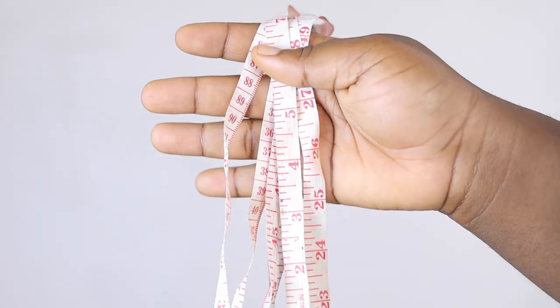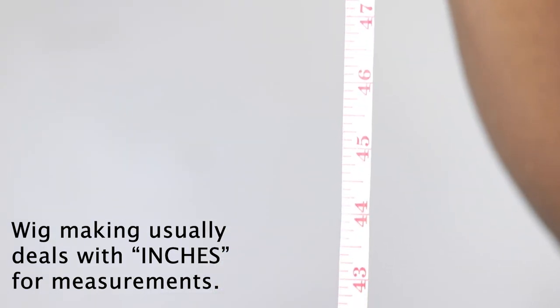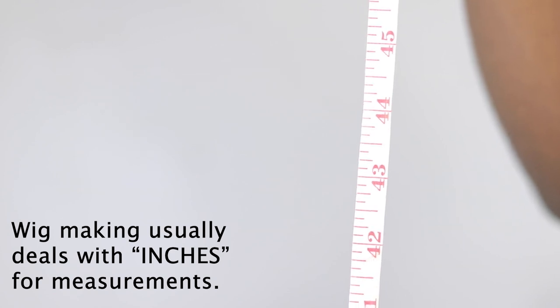Number two on our essentials list is the measuring tape. Measuring tape is very essential because for wig cap prep there's a lot of measurements involved — you have your circumference of head measurement, and the measurement of your list also matters. With your measuring tape you're able to measure out whether you're doing a 5x5, 6x6, or so on and so forth.